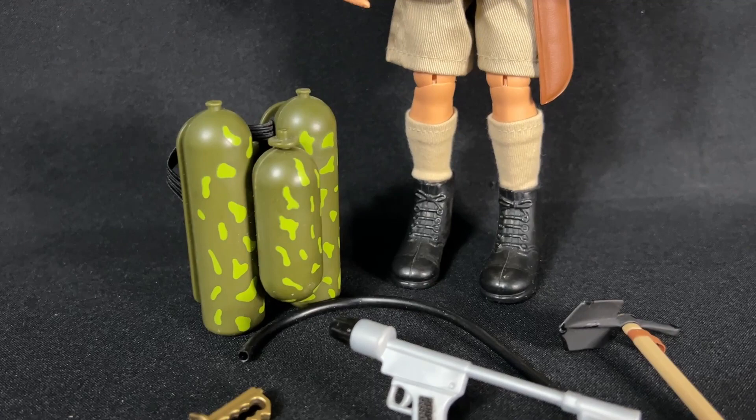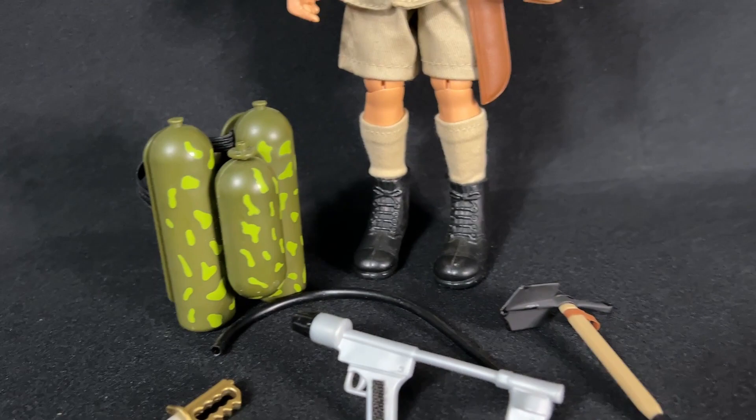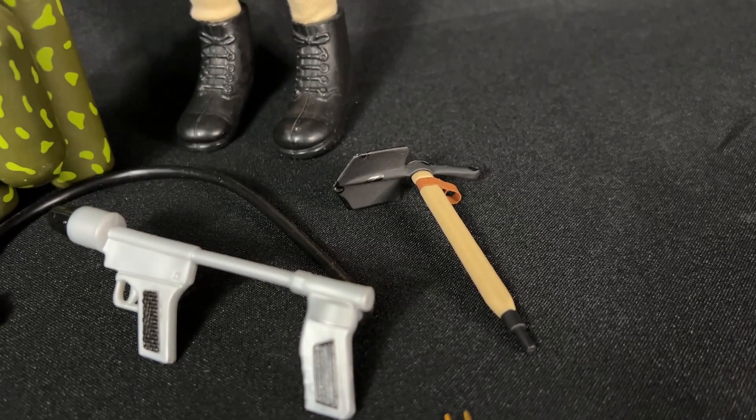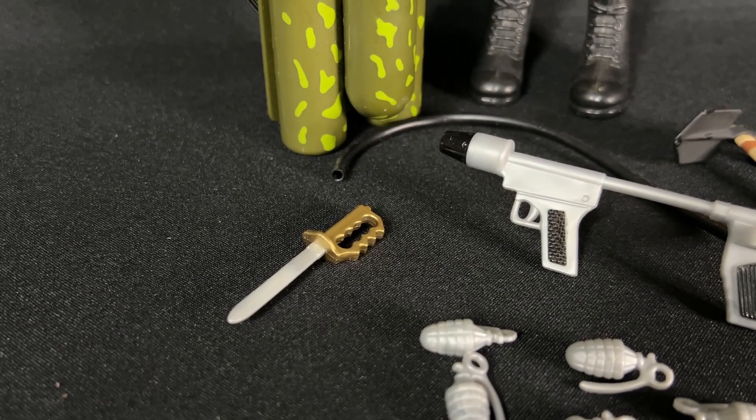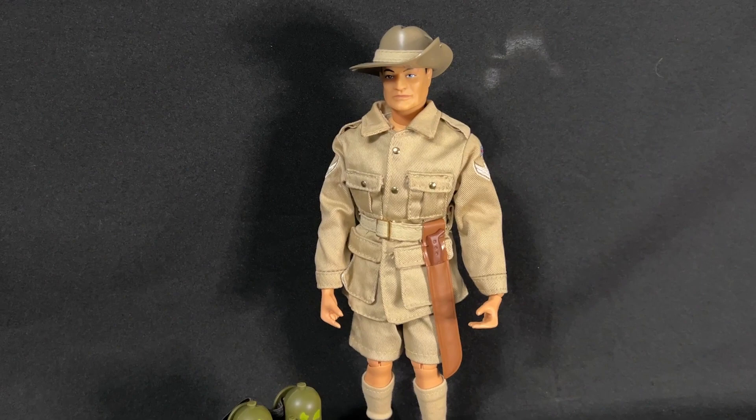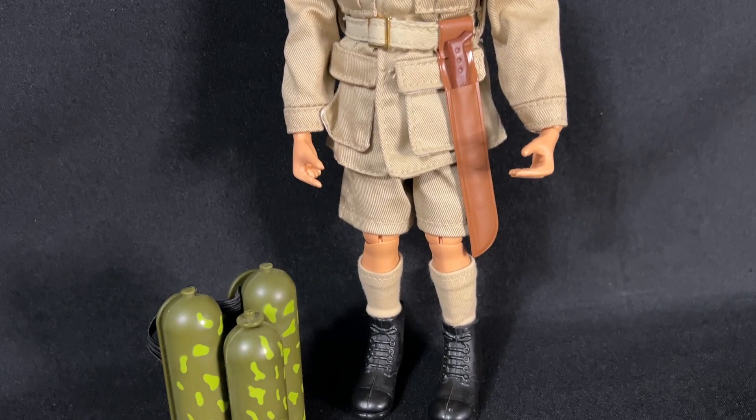The flamethrower on this one had a camouflage pattern on it, not the solid green like the army soldier or marine. He also has the e-tool, or entrenching tool, which comes in two pieces. He had the Victoria Cross medal, six grenades, and the knuckle knife. He did not have a pistol or a long rifle, however he did have a lot of gear.